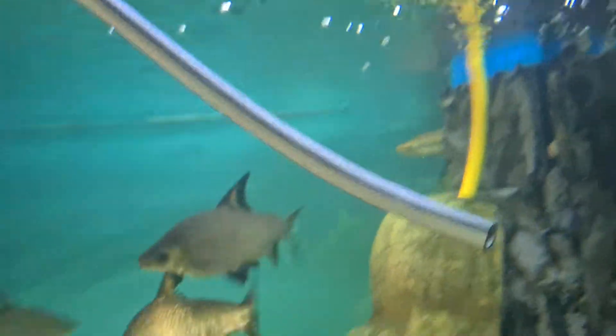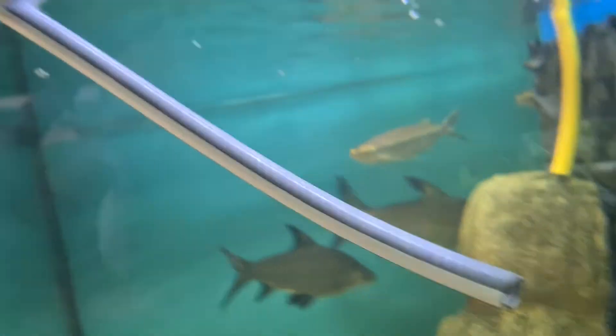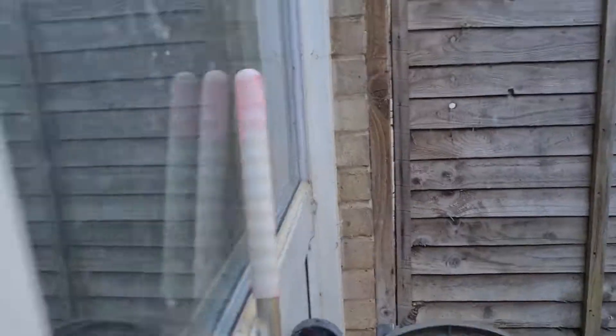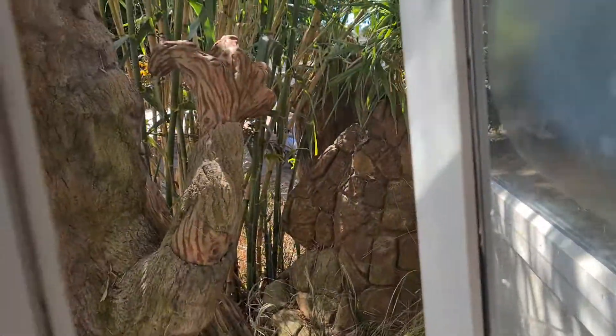This is my water changing system. This is hosing from the outside — out there is where that's at. This yellow one is the hose out, going out to water.